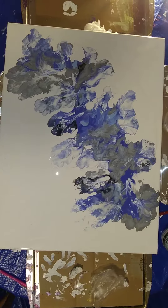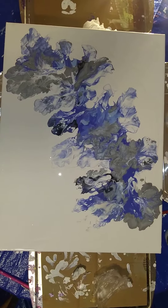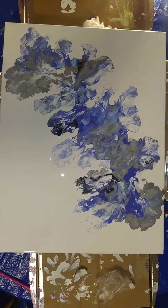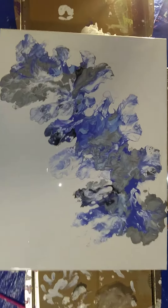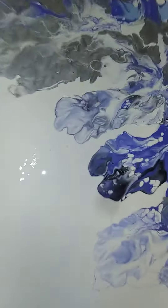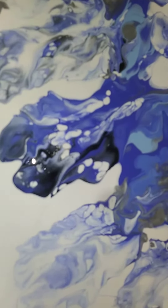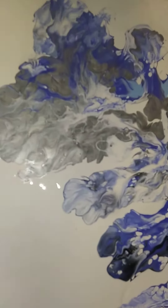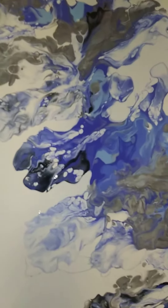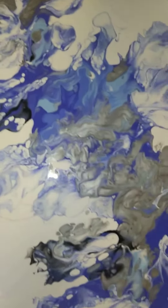I only used paint and water on the colors except for the white — the base that I used — and I used some pouring medium on that. No silicone or Floetrol. I did use just a little bit of dish soap in the light blue and the medium blue just to get a little bit of selectivity there.